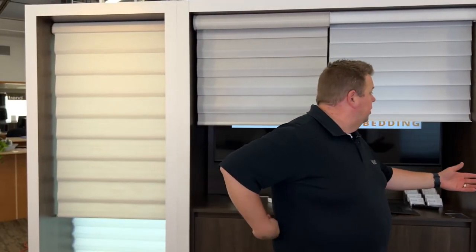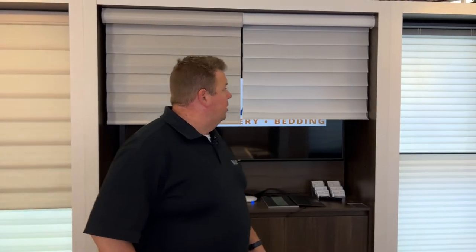For the duet shade, it's going to take the middle rail down to the bottom since it's a top-down, bottom-up shade. But this is something that is just predetermined right out of the factory.